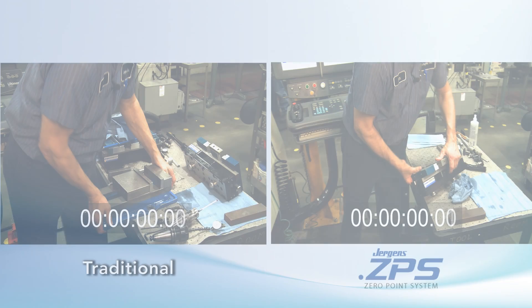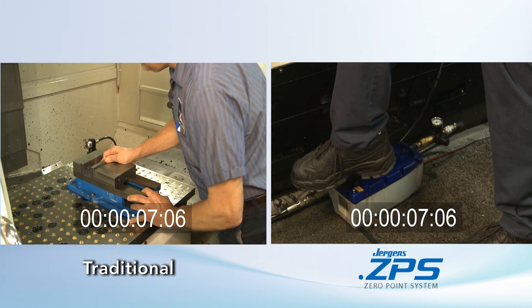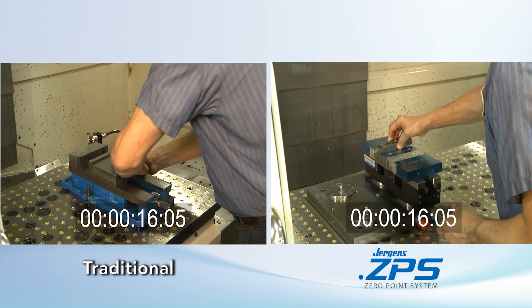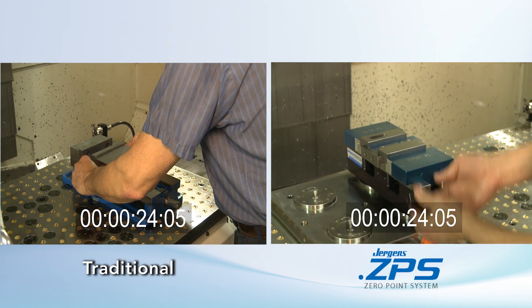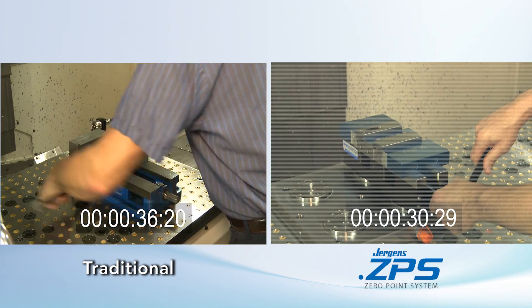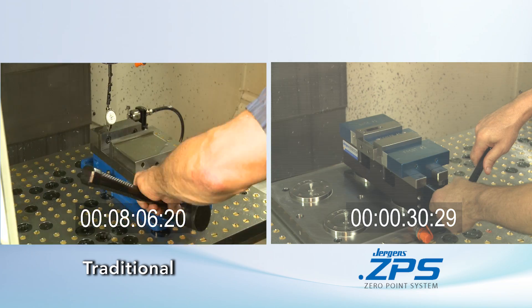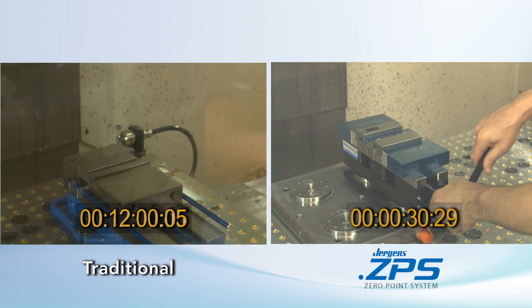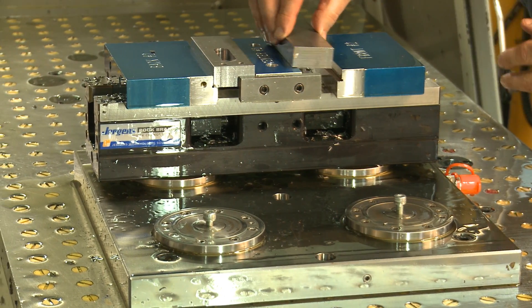Talk about fast. On your marks, get set, go. As you can see, the narrow base vise holds two parts to save you even more time.